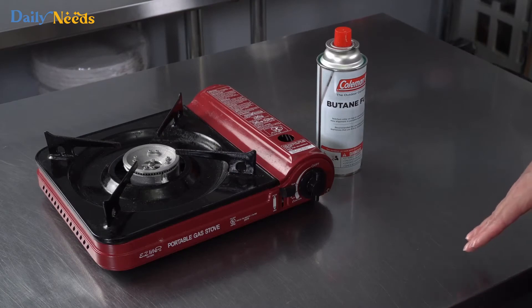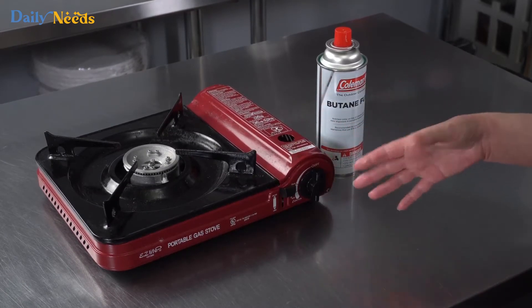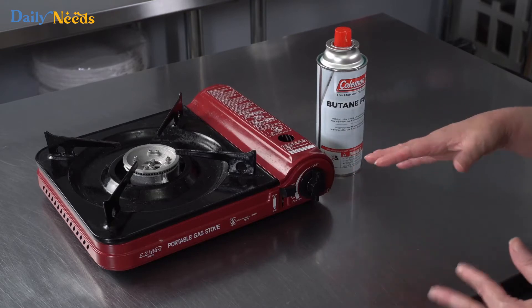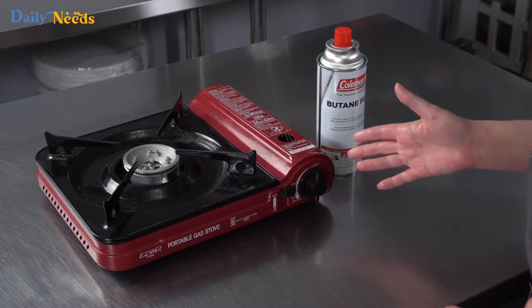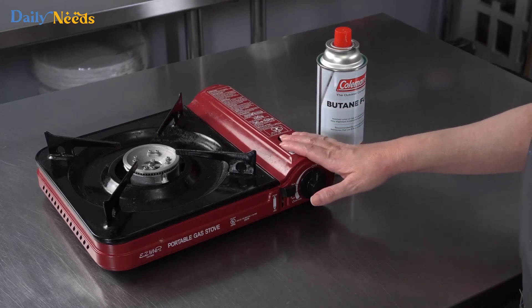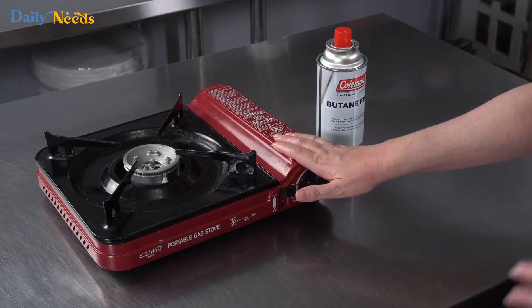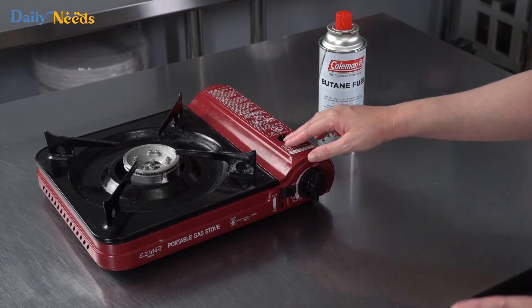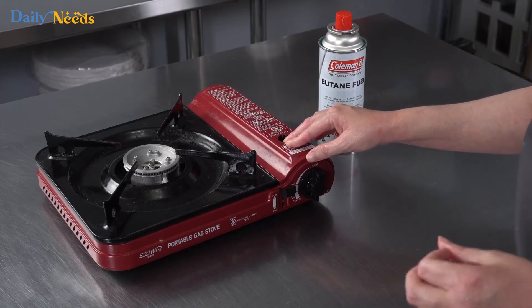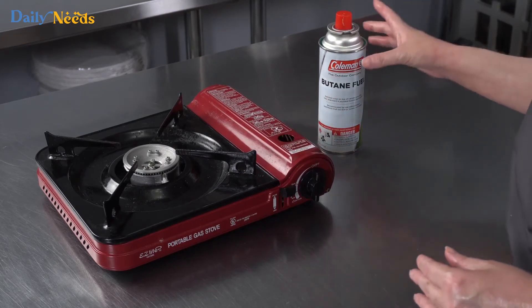In this video we're talking about portable butane stoves. There are a couple of reasons people buy these — a lot of people buy them for camping, in which case they're using it outdoors and you can buy a cheaper model. But if you're planning on using it indoors, you want to make sure that you're in a well-ventilated area with a lot of air circulation to make sure it's safe. They also have special models made specifically for catering so you don't have to worry about those things.